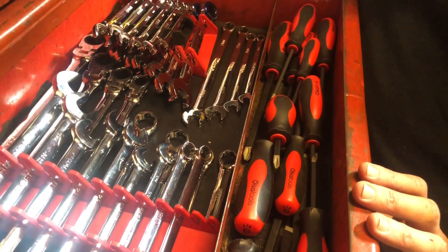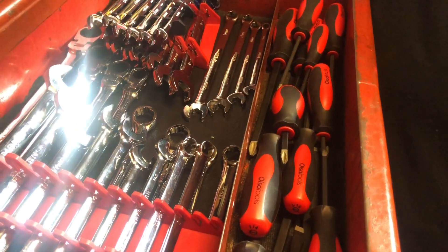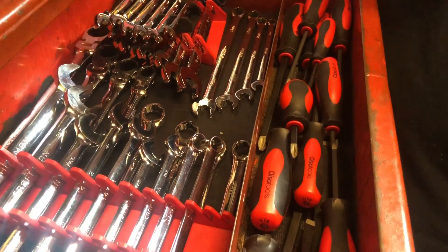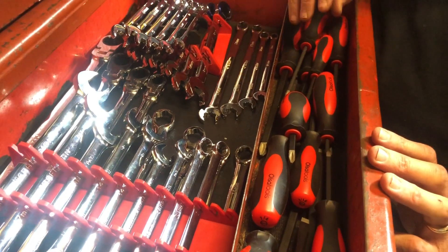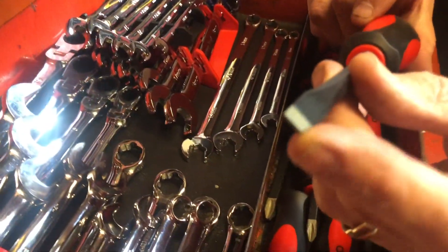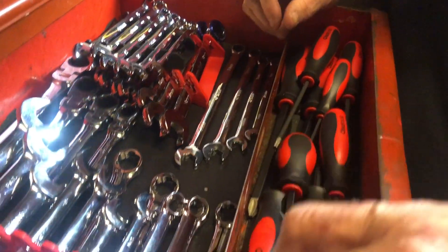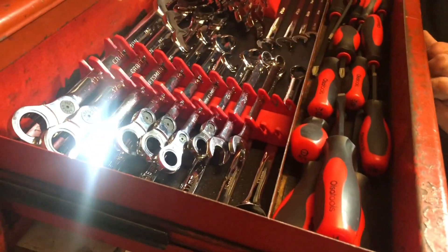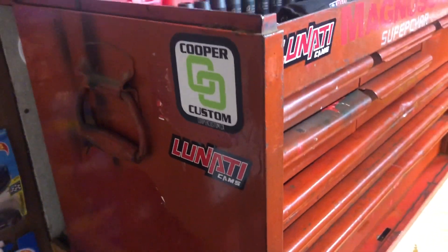In here are some Ulsa screwdrivers that Ulsa sent out for my wife's channel. Please check it out — it's Novice Tool Girl on Instagram at novice_tool_girl, and on YouTube it's Novice Tool Girl, one word. They were gracious enough to send these out. It's a 20-piece set, diamond-tipped, with really super nice handles. I think they're $75 on Amazon — can't beat it for the price.